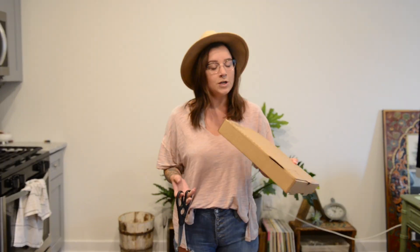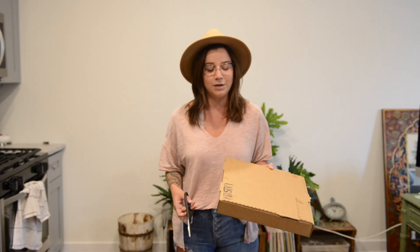A lot of people think that pizza boxes are recyclable, but they're actually not — it's a little bit more complicated than that. So I got a pizza box the other day, and I just wanted to show you how to properly recycle it.